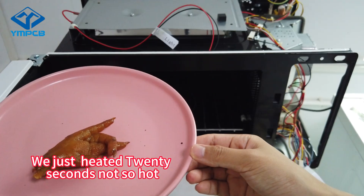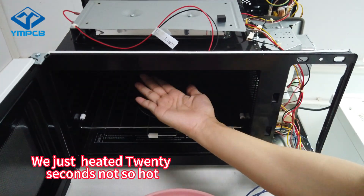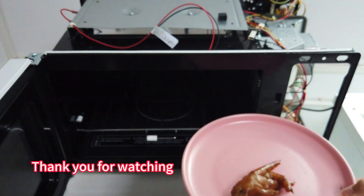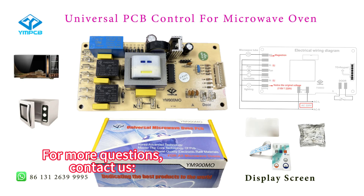Wait 20 seconds and the heating is complete. Take out the food. We just heated 20 seconds, not so hot. Thank you for watching. For more questions, contact us. Bye bye.